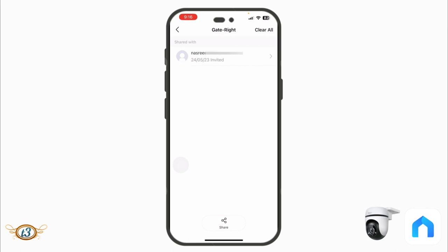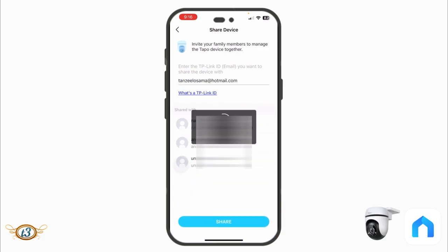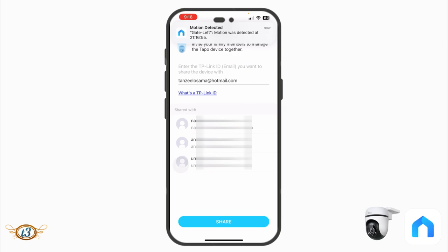To share the device, tap 'Share,' add the email ID of the person you want to share with, and they'll receive a link. Shared users have limited functionality — they can see the live view and receive detection notifications but cannot change camera settings. Note the person must have a registered Tapo account before you can share with them.